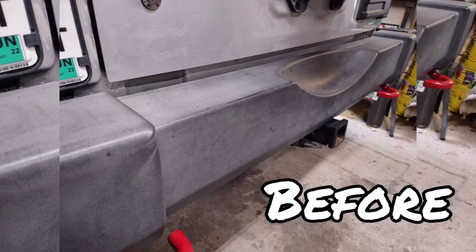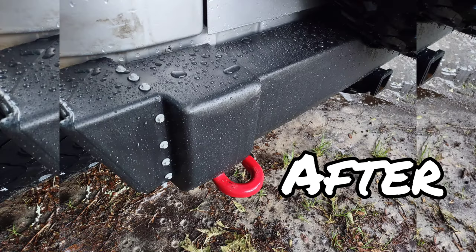Thank you very much guys for coming and hanging out. If I've helped you in any way, shape, or form, please like and subscribe — it would mean so much to me.